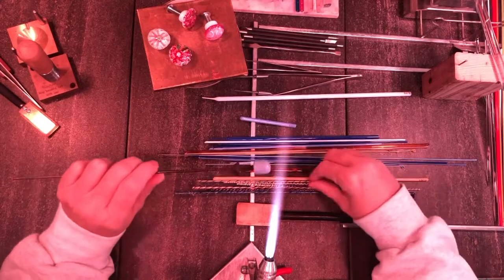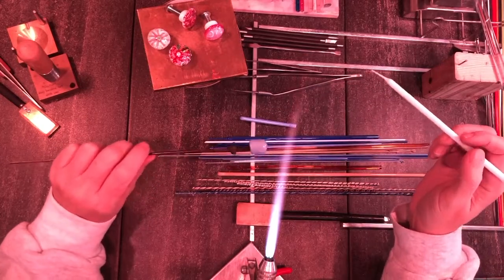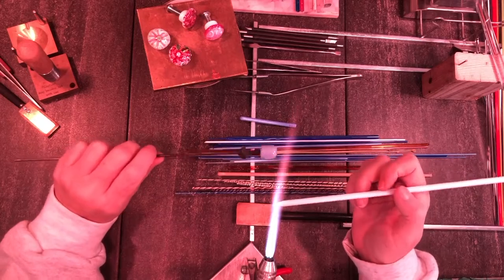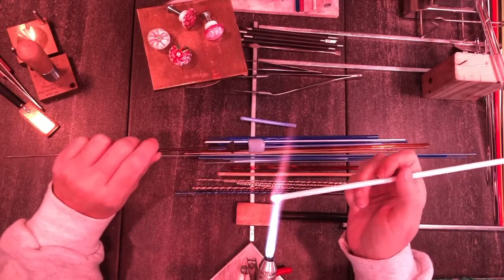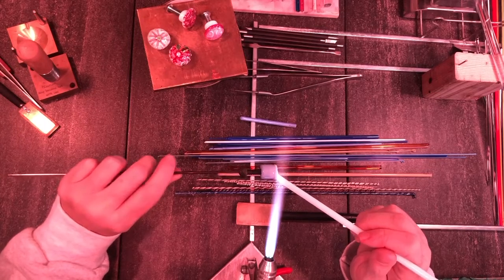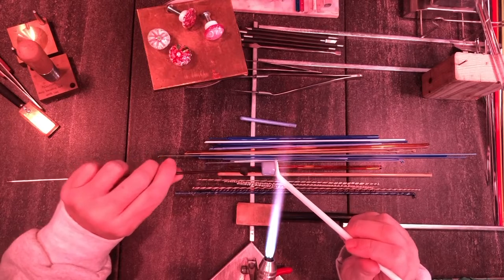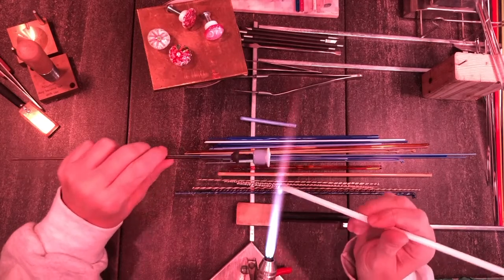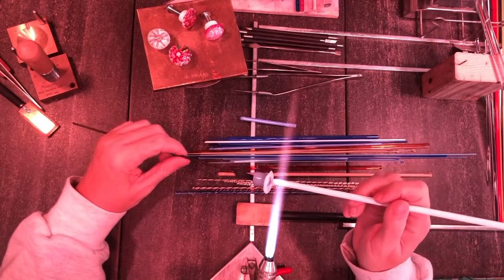Now we're going to work on building up the top. I'll make part of it with white just because white is a fairly inexpensive color, then add some opal yellow to the parts that will show, and maybe some of the ambers. To get the volume of glass on there, I'm just going to use the white - you could also use an inexpensive transparent as well. The objective here is to pretty much build up the glass to the diameter you want for the pull part of the knob. It doesn't need to be really wide to be functional - it just needs to have a little bit you can grip with your hands.